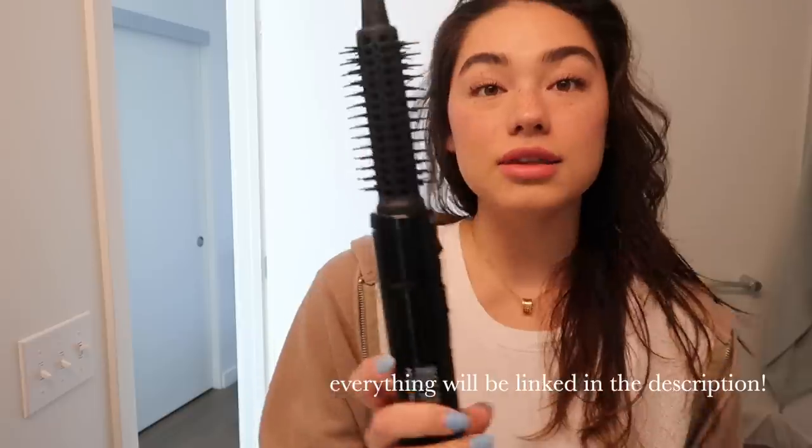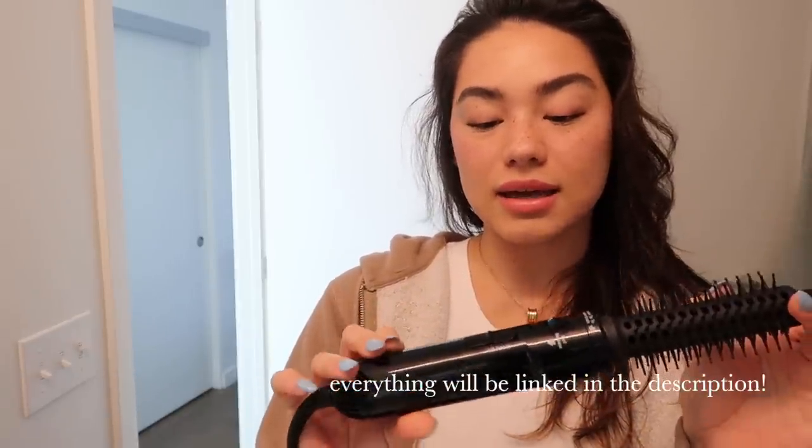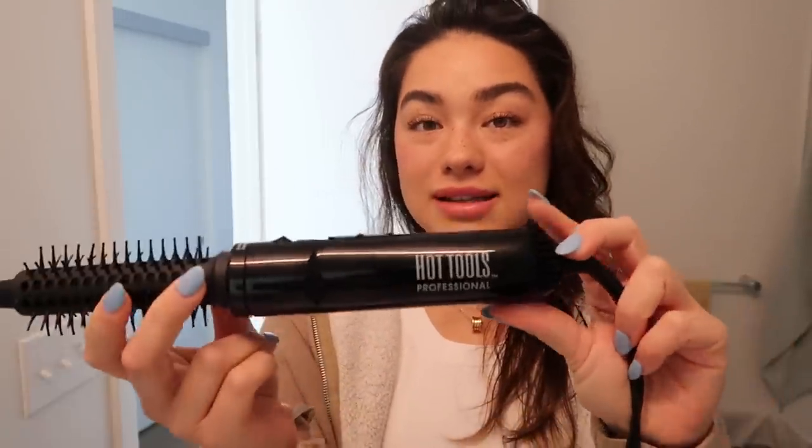I warm it up and then I put it on my ends. As for my hair tools, I have my Dyson Airwrap kit. I just use two attachments — I honestly don't really use the other ones. And this tool right here is my go-to. I use this every single day and I also bring it with me to work. It's very light and small and it's just perfect. I love the way my hair turns out when I use it. It's by Hot Tools — surprisingly $30 on Amazon, I'll link it in the description.